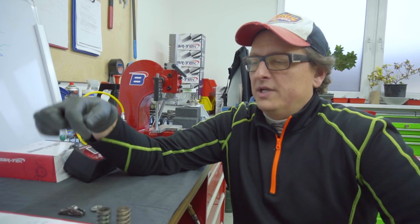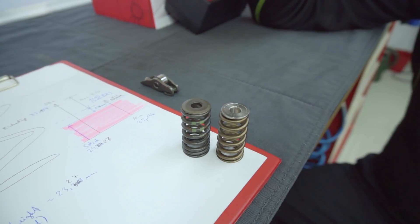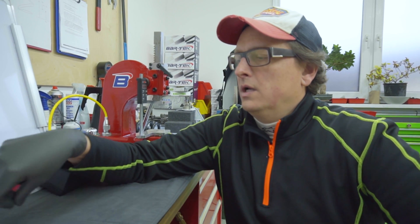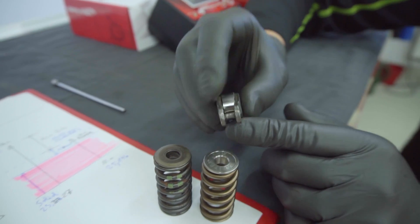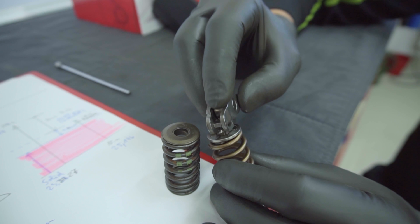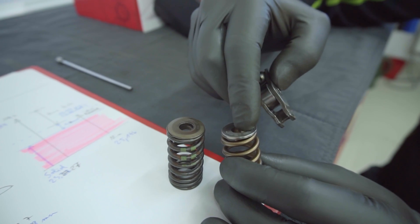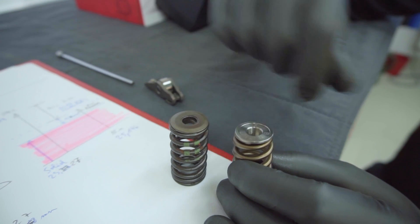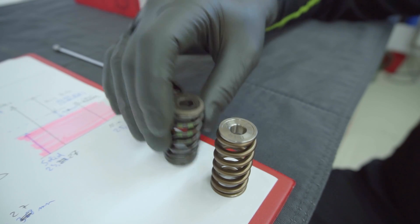We also have the upper retainer, which is steel on the stock spring. We made ours from titanium — it's very light, and I want to know from you why we make it from titanium. One other important thing on the TFSI engine: the roller comes to the valve and touches it here. On some springs the design is not good because this part touches the upper retainer instead of the valve, and then you get engine failure. On our kit we specifically design the step and the upper retainer with enough clearance so this does not happen.